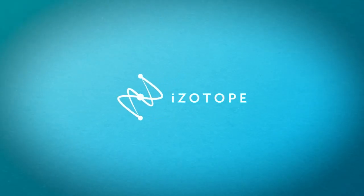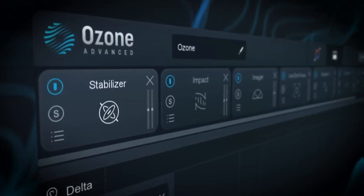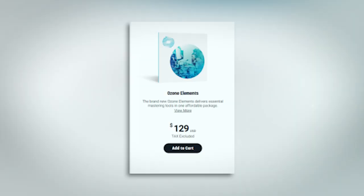Ozone is a mastering suite from iZotope. They claim it is the most advanced one on the market, which may actually be true. There are quite a few in-depth modules within it that function pretty well. There are three versions. Elements is a fairly nerfed version — I've never been a big fan of iZotope Elements. It's $129, but I have a feeling it'll be cheaper than that within a year.